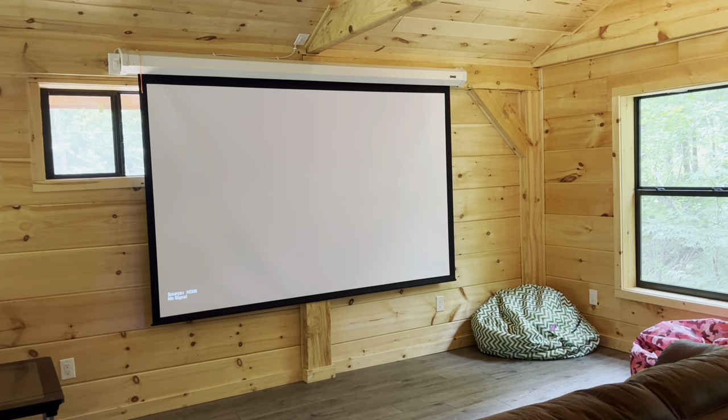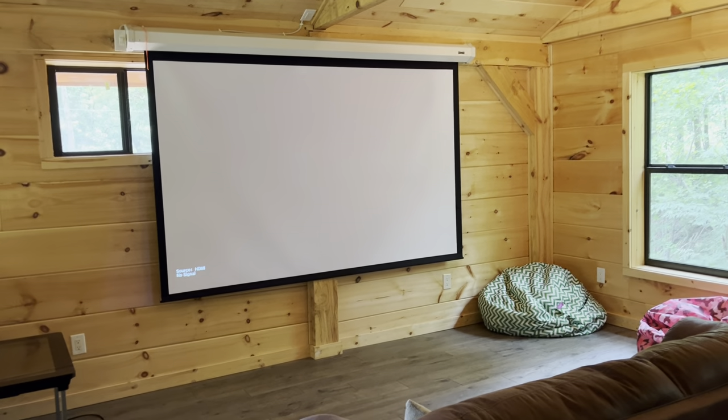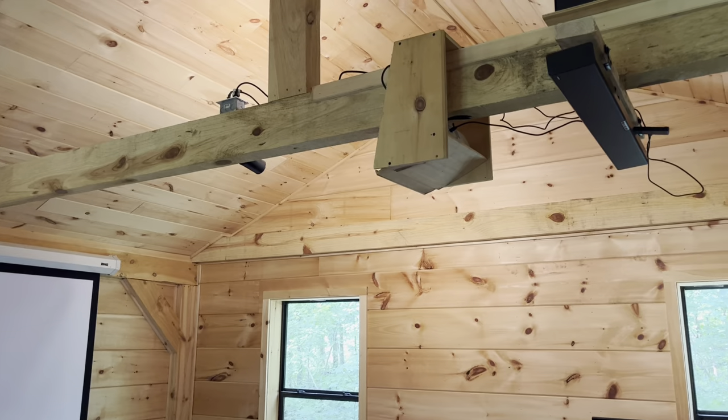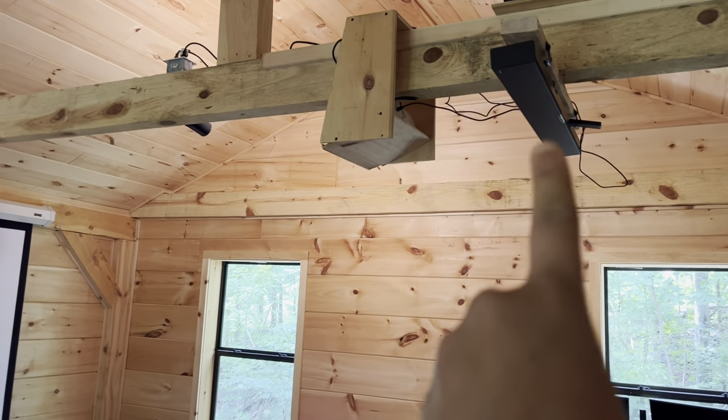All right, we are at the Timber Creek Lodge here in Trenton, Georgia, and I'm going to show you how to work and operate the projector for the upstairs loft as well as that sound bar that's right there.